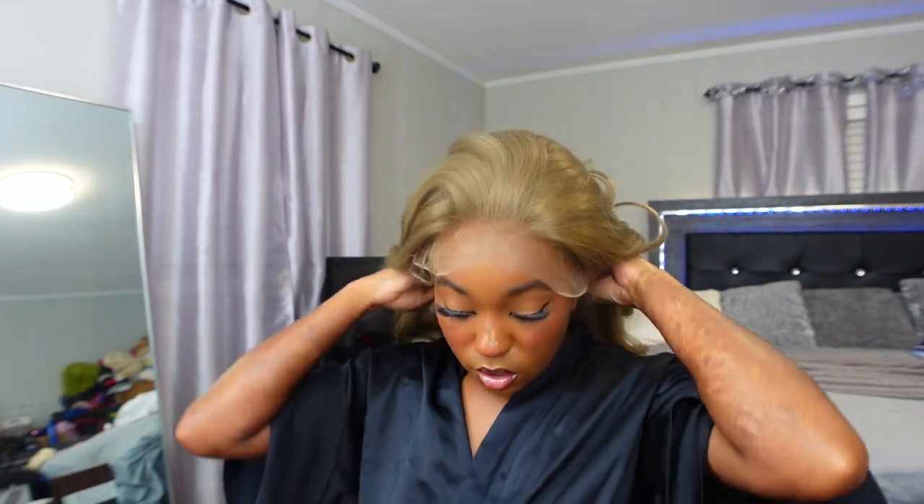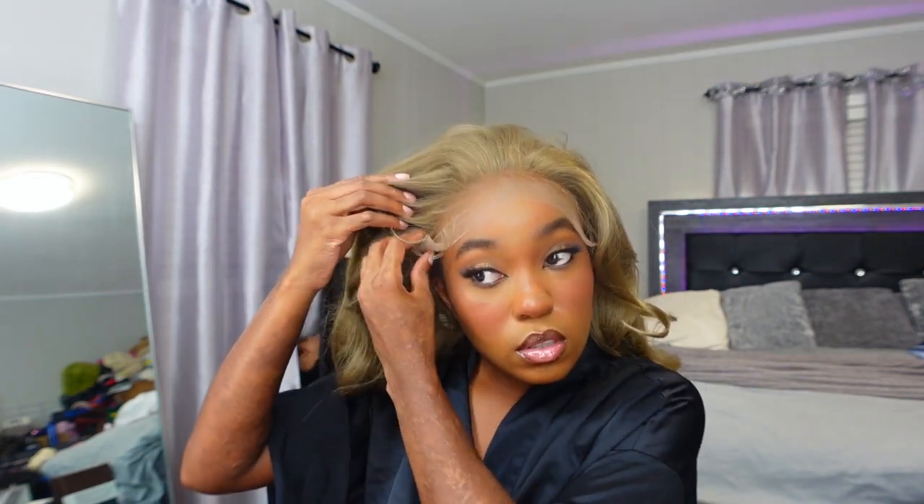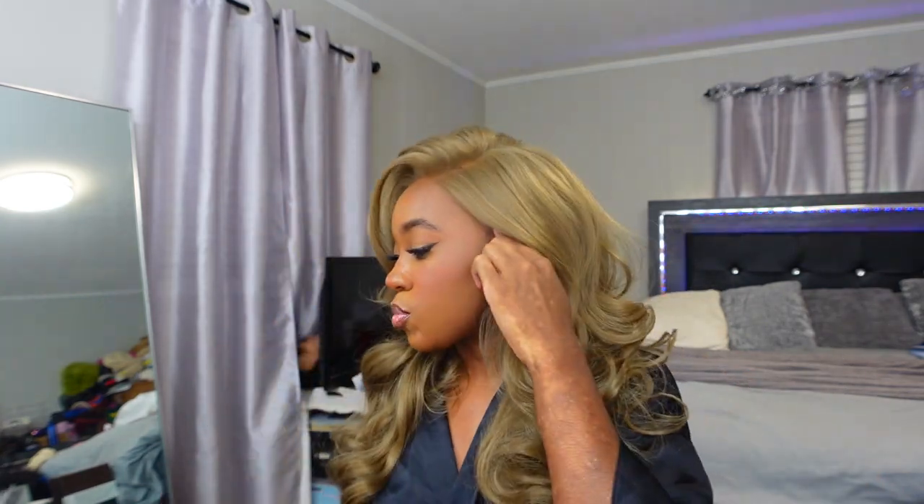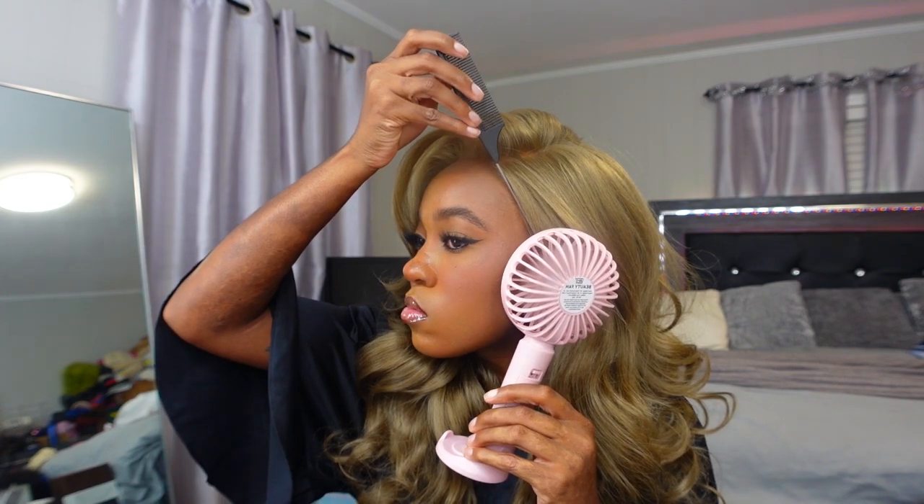The only issue I ever have with these Cloud Nine What Lace wigs is the fit — most of the time they're real snug, borderline too little. I'm gonna cut the lace off behind the baby hairs since I don't want them. Lace is cut — all the baby hairs are gone. Oh, this is already cute! Should I do a side part or a middle part? I always do a middle part, but let's do a side part to my right. I love this though — I love the volume in it.